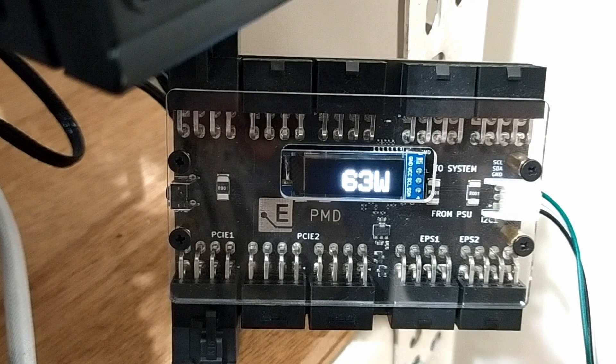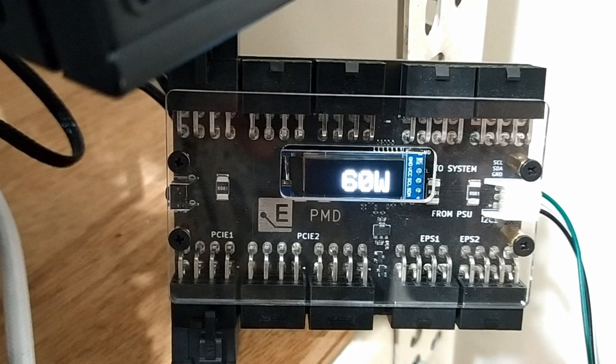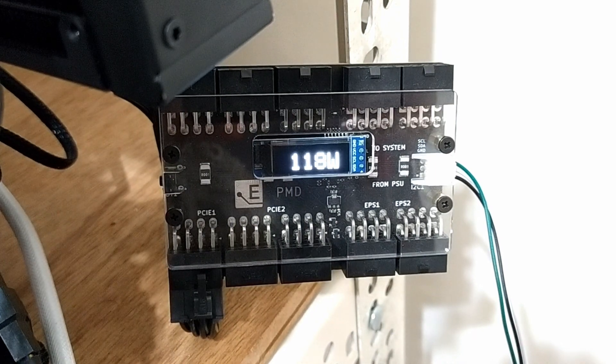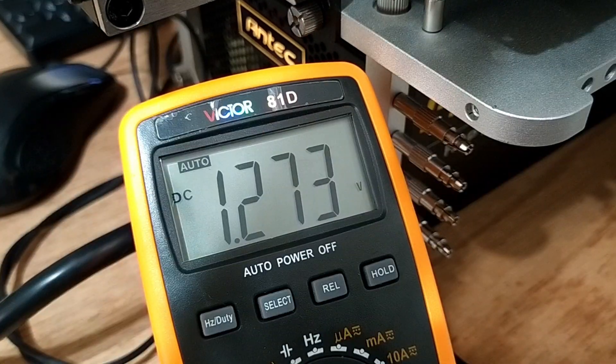In firmware, the power draw on the six-pin connector, measured with the Elmolabs PMD, doubles from about 75W to 150W. Also, the maximum voltage increases from 1.2V to 1.26V.